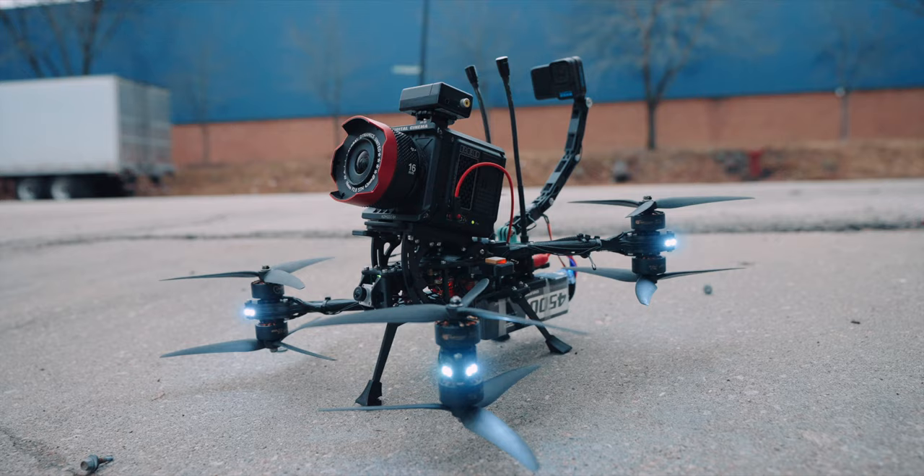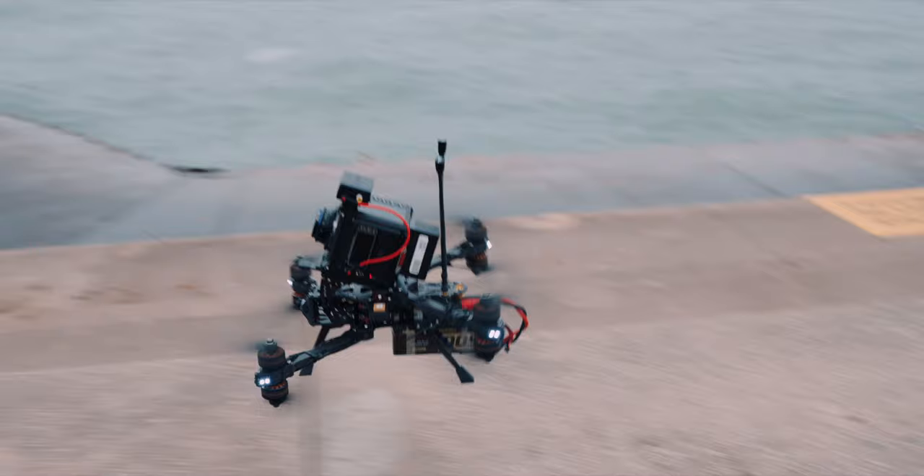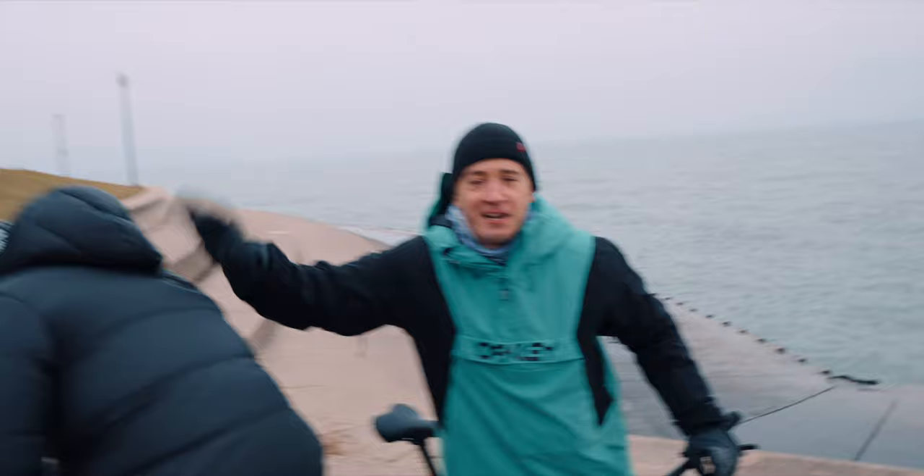Also, you don't want to hit your talent with it. It's scary when this thing zips around you and you're on your bike, and you just have to rely on your drone pilot not to hit you with a freaking lawnmower.